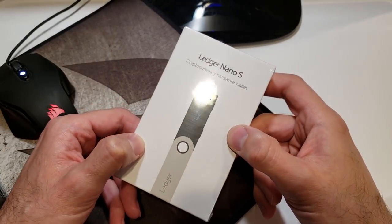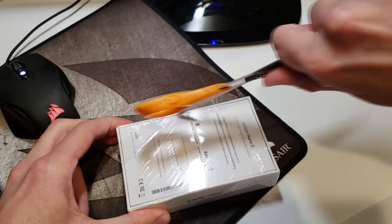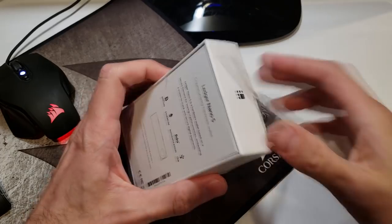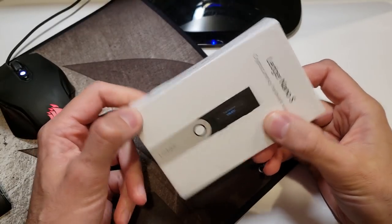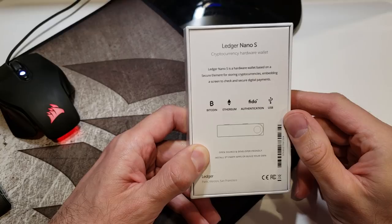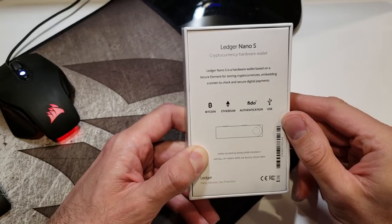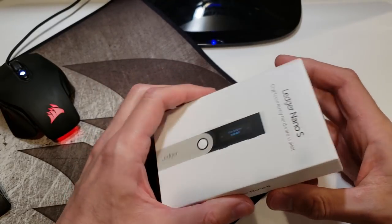Here is the Ledger Nano S. I've left the plastic on the packaging so we can open this together. I like this box — it's actually quite nice, it's got a nice sturdy feel to it. The back has a little bit of advertisement about how this thing works. It says the Ledger Nano S is a hardware wallet based on a secure element for storing cryptocurrencies, embedding a screen to check and secure digital payments.